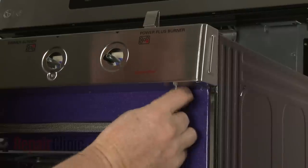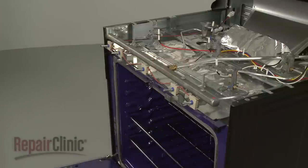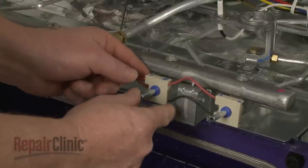With the screws unthreaded, pull off the control panel. Now remove the spark switch from the right rear burner stem.